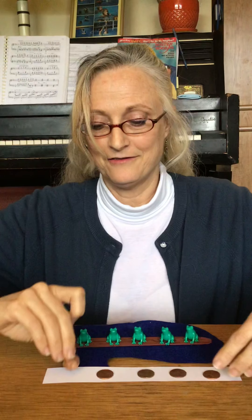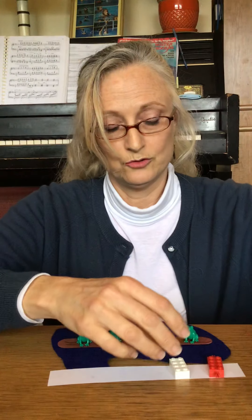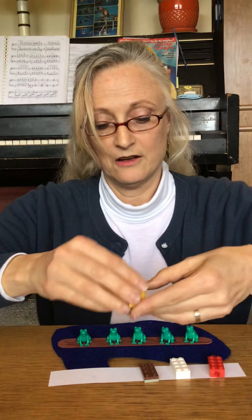You could have one, two, three, four, five pennies be your five frogs.